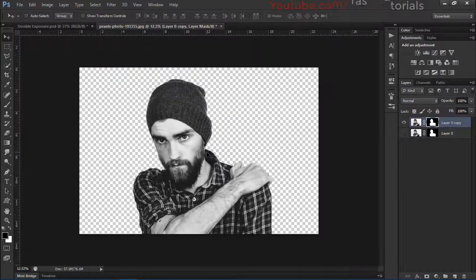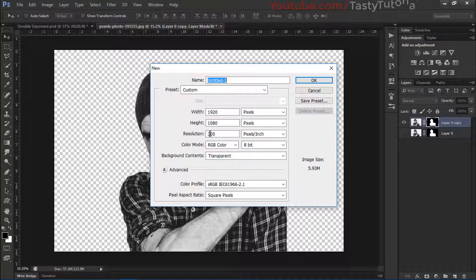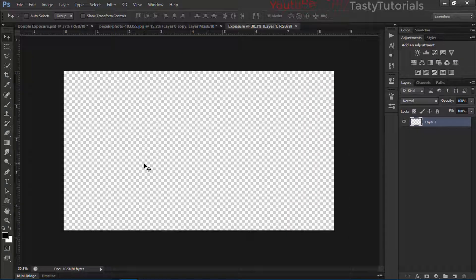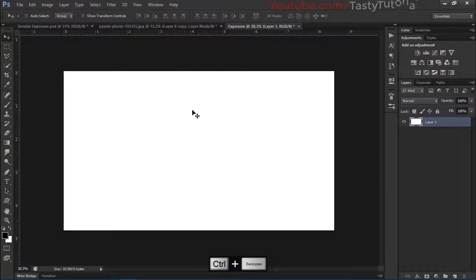Now we'll create a new document. The size is 2560 pixels by 1440 pixels, resolution 300 pixels per inch, color mode RGB. We'll name this document 'exposure' and click OK. Then fill it with a white color by pressing Alt+Backspace.